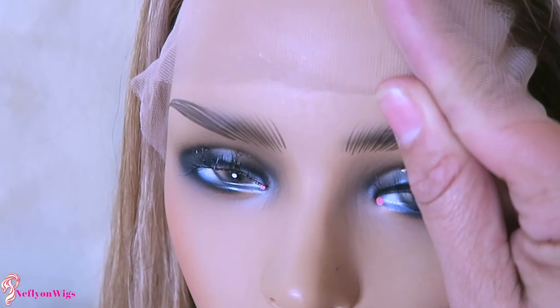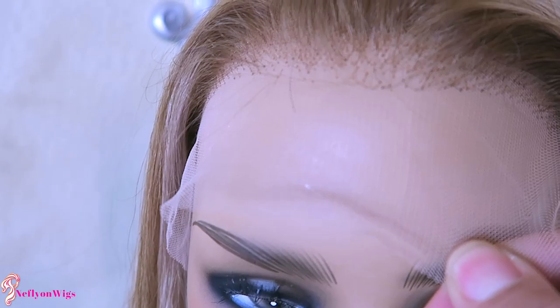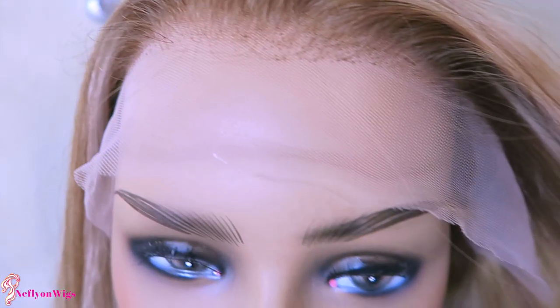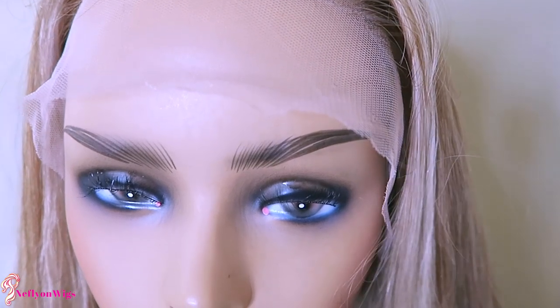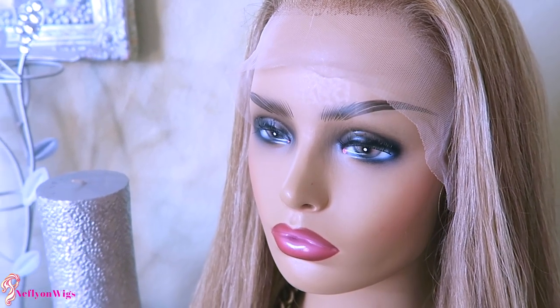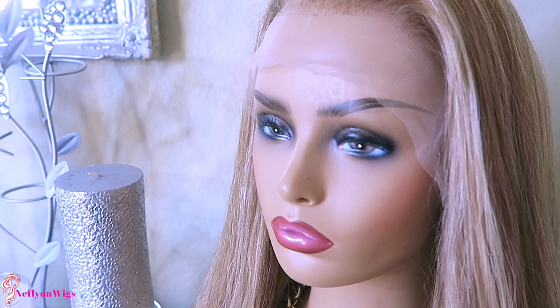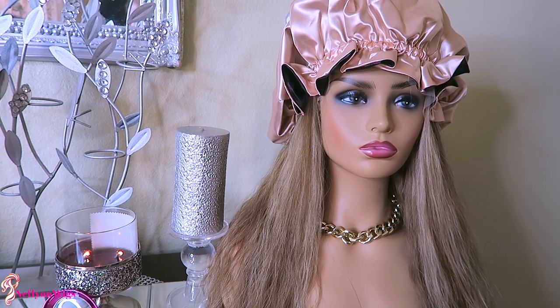This is what the actual lace looks like — it kind of blends in with my skin color. Unfortunately the knots were not able to be bleached because the hair was already processed and colored, but I'll definitely work my way around it. The lace is really soft, so just keep that in mind. I do like the color a lot. Neflon Wigs — I hope I'm pronouncing it properly — they do have a lot of units on their website, which is newer to me.